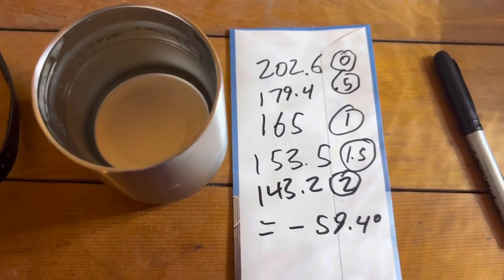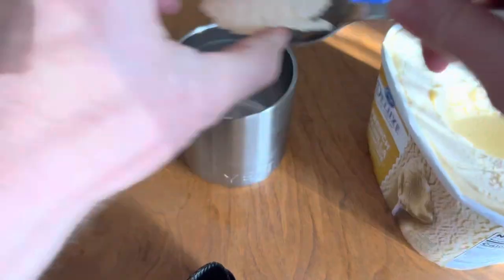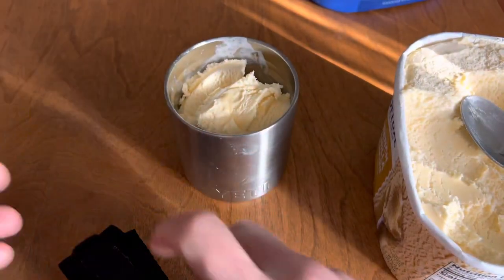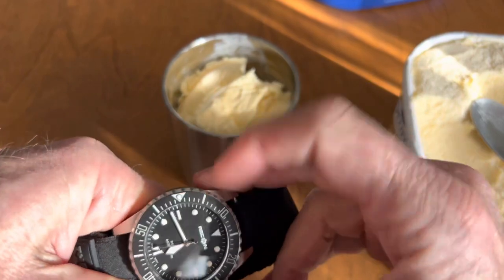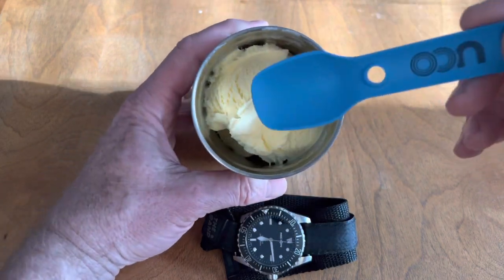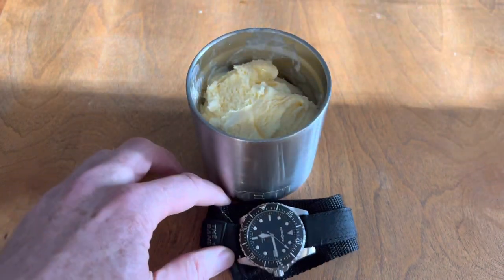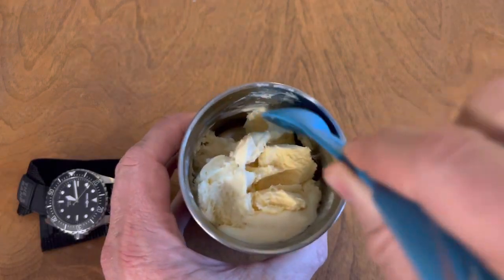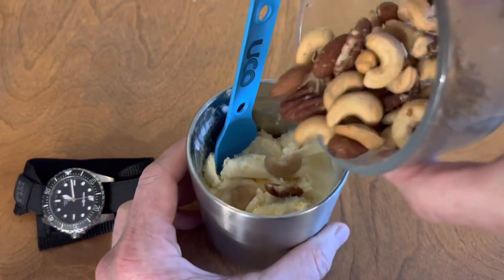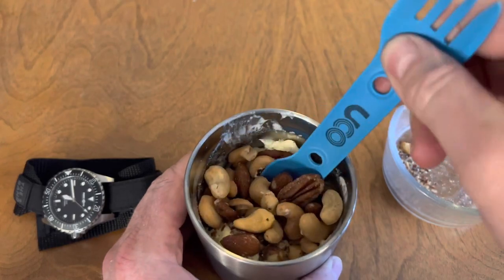This is the ice cream experiment — no lid, just throw some ice cream in and let it sit. At the 30-minute mark there's no condensation on the outside of the mug and the ice cream is still solid, just starting to loosen up a little. After a full hour with the lid off, it's still definitely ice creamy, just a little soft on top. That's pretty good, so I'm going to add some nuts and have myself a snack.